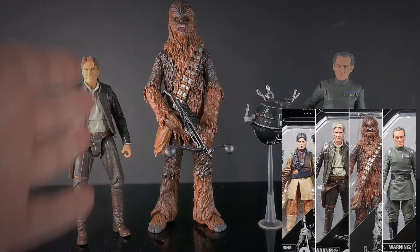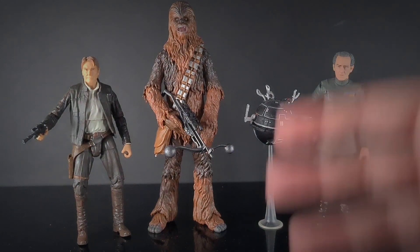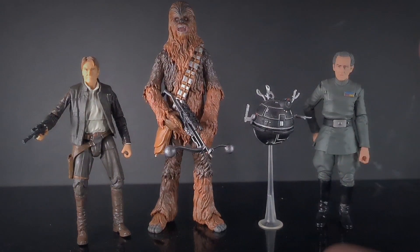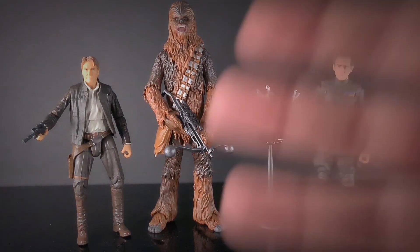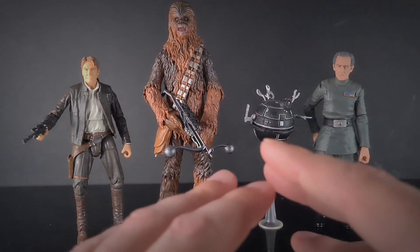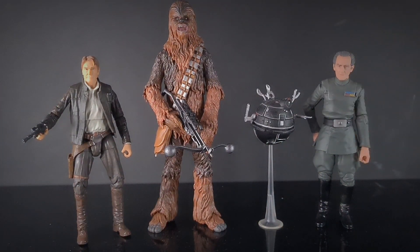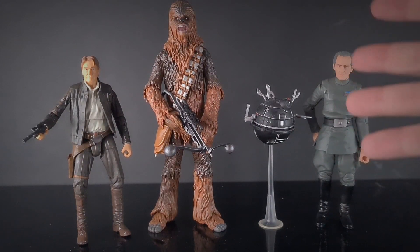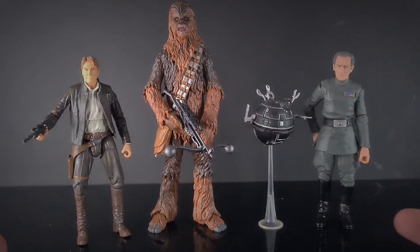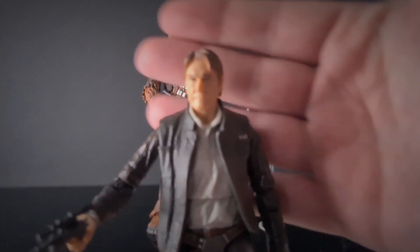We've got Force Awakens Han Solo, Chewbacca from A New Hope, Tarkin from A New Hope, and Bosch from Return of the Jedi — a character I still need to get on the shelf, so I'm really excited. I'll bring some of the characters here so we can do a side-by-side comparison. A lot of the time with Archive releases, it's exactly the same figure and they just apply the new face tech application to bring the characters up a bit. The main one that's probably going to stand out is the Han Solo.